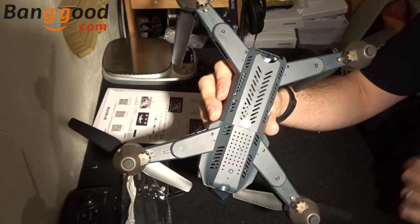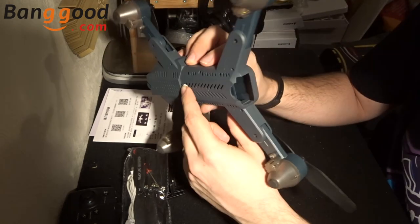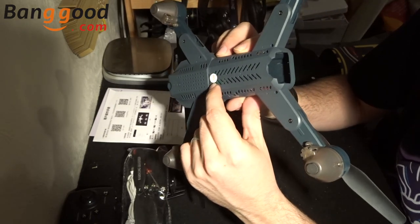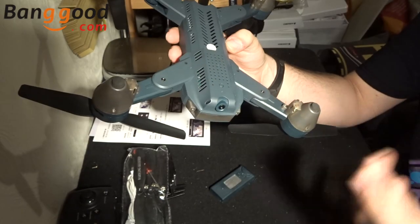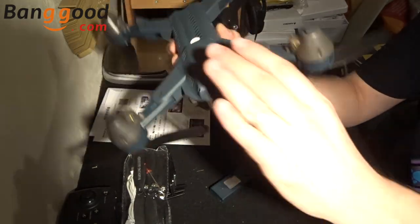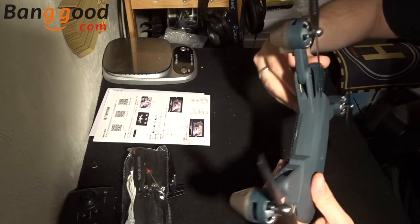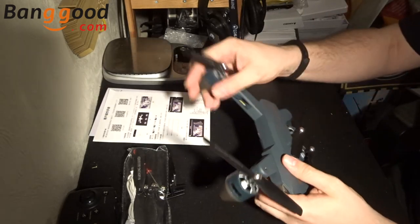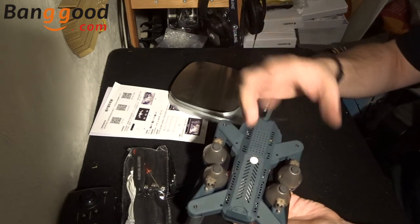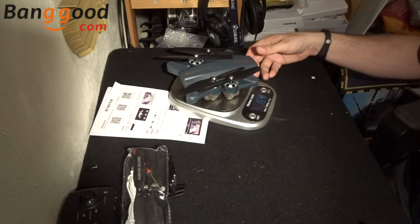On the underside we've got standard aeration holes to allow the electronics and battery to breathe. There looks like there might be a slit — but looking in the light, there's no SD card slot at all. Everything goes directly onto your phone via the app. There's also no optical flow sensor, just the little camera we spoke about. The plastic really does feel quite thin. Is it under the 250 gram mark? This is the flying weight with the battery — I personally think it's going to be under 250.